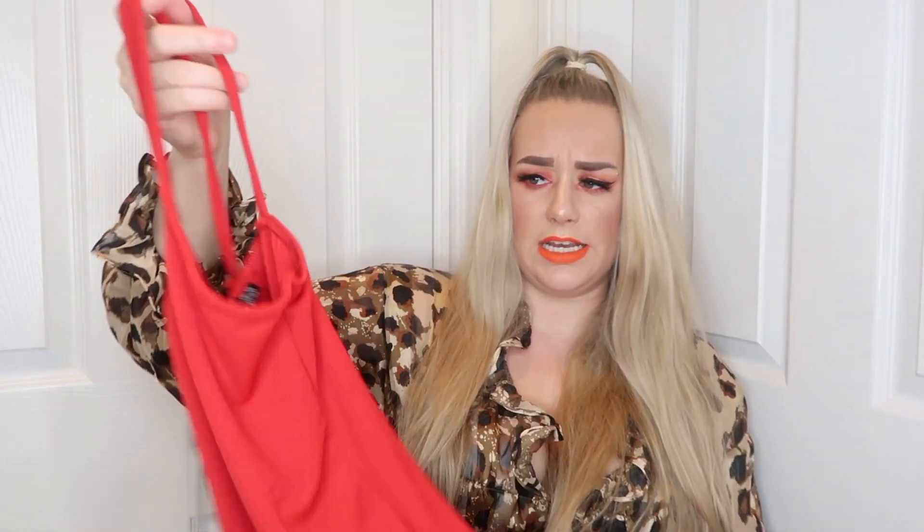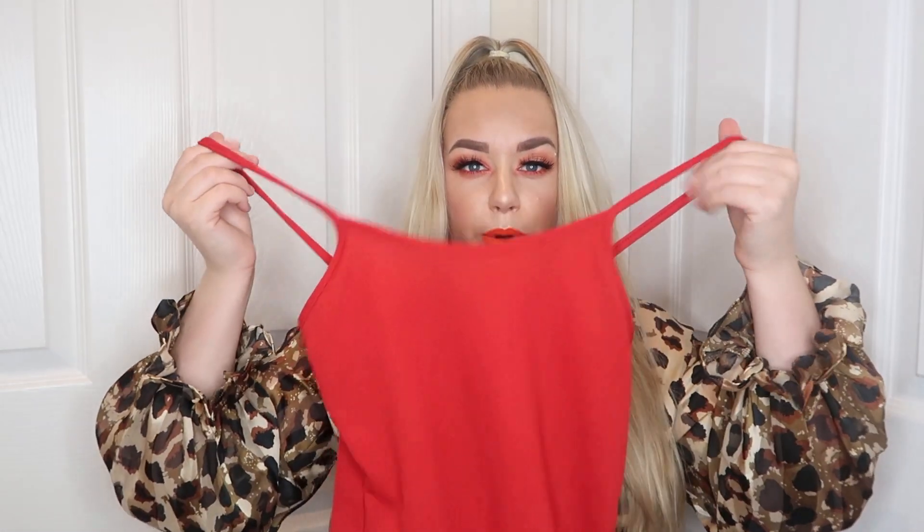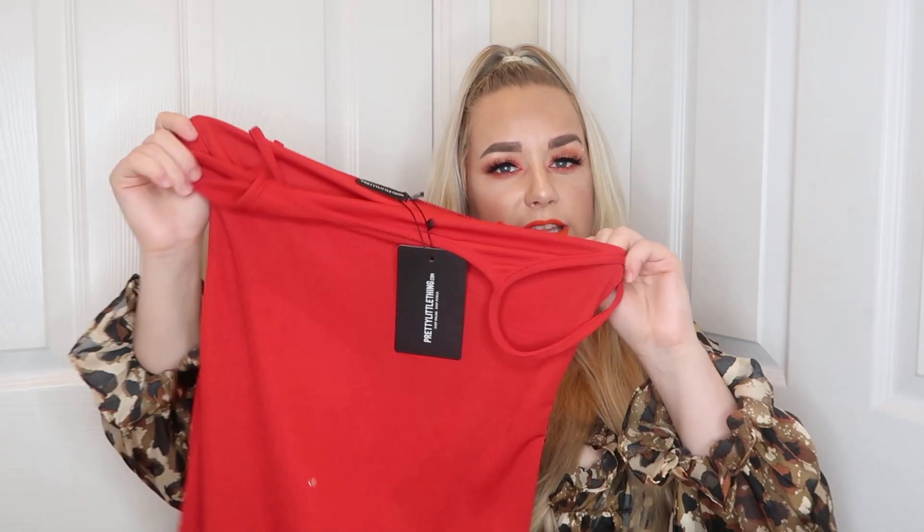So the next one I've got is the red crepe strappy bodycon dress in a size 12. This is really cute for like on holiday. It is just a plain red, it looks quite short though, it doesn't look very long. It's got almost like a scoop neck front. Again it's this sort of thick crepey material, it feels pretty good quality. It's almost like a little cami that you would sometimes wear under shirts and things like that.